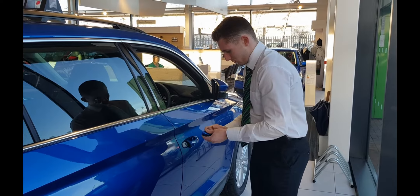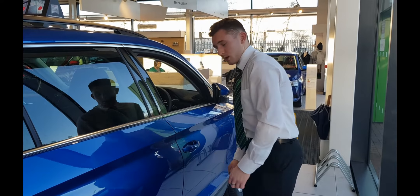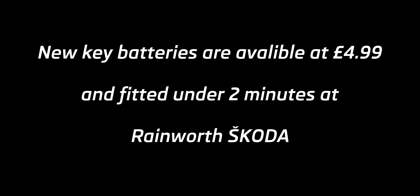At Rainwood Skoda we're commonly asked how do you get into a car when your key battery is dead. On your wireless key, there's a groove at the top. All you have to do is slide to the side and pull the manual key out.